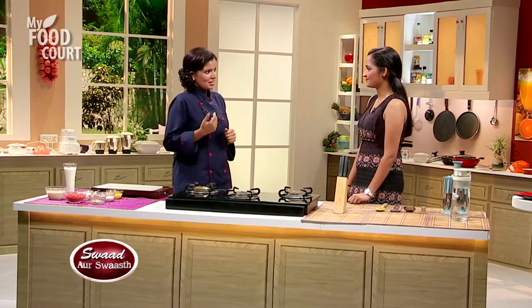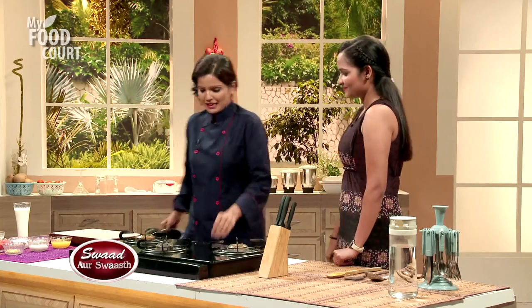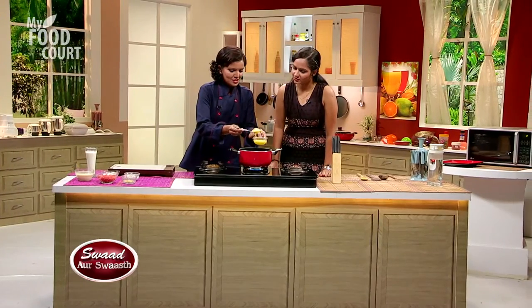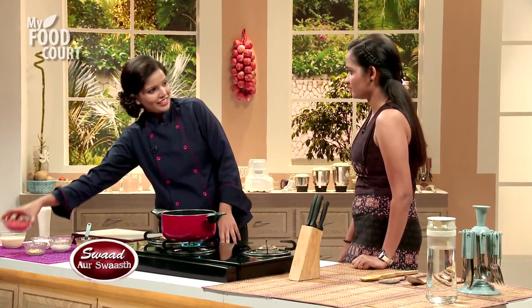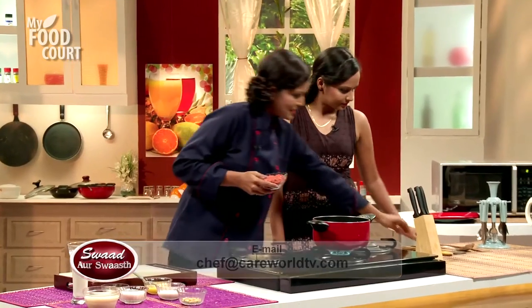So let's start making Gajar Kheer. First, let's warm our pan. We'll use one teaspoon — that's enough — a little bit of ghee. When our ghee is warm, we will add the grated carrots.